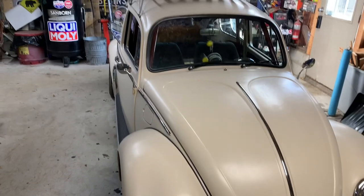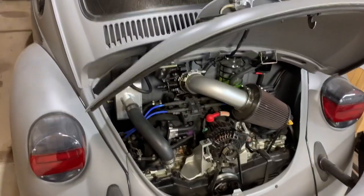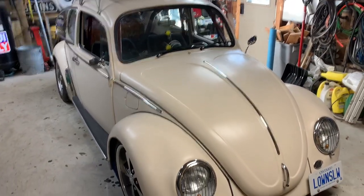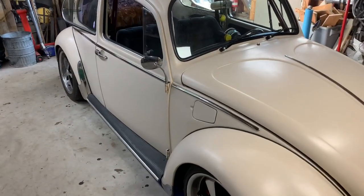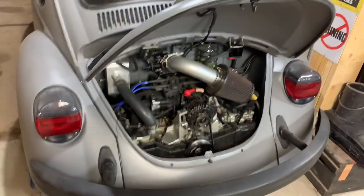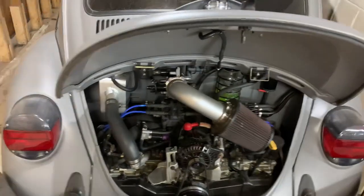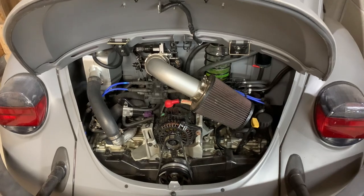I got my Beetles both of them tucked away for the winter — both have Subaru conversions. This one I finished in the spring, this one I did about 10 years ago, more or less, and she's still running. It's about time I get around to putting in the new engine I have for it, but today I'm going to be pulling the motor out so I can put the freeway flyer transmission into it. Still running the factory Volkswagen Beetle transmission. It's an EJ25-1.